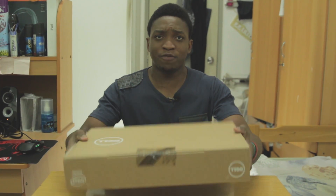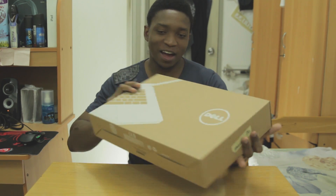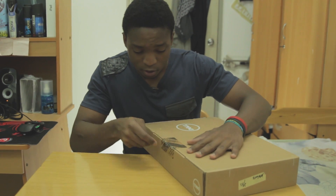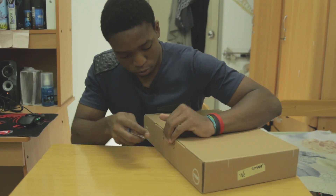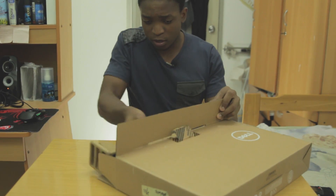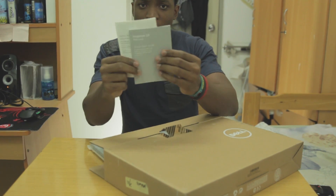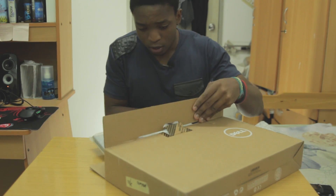Welcome back guys, let the unboxing begin. The first thing I notice about the box is that it's very light and very small compared to, like, when I got my MSI GS70 Style Pro. Let's begin the unboxing — I'm just going to cut this first. It's quite a small box actually. It comes with some manuals and a quick start guide — let's put that to the side.